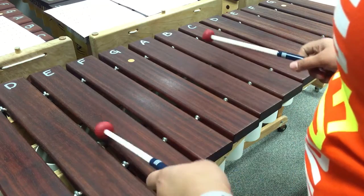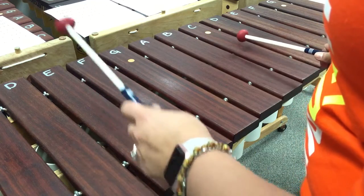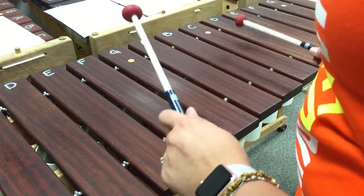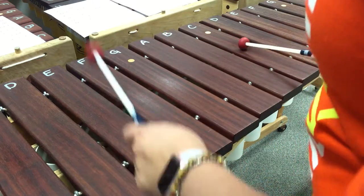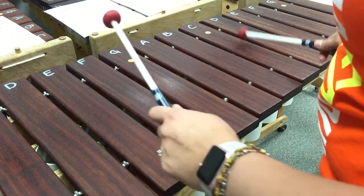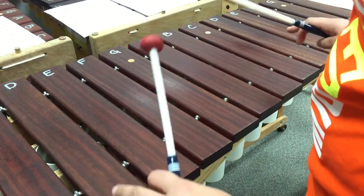The hardest part is going to be recognizing that it's not one, two, three, four — that's incorrect. It's one-and, two-and, three-and, four. It's a very different feel to it.